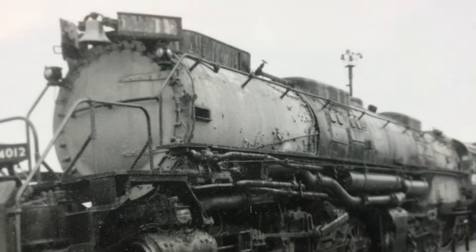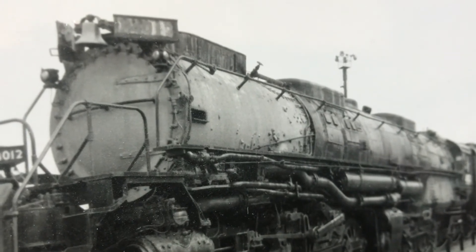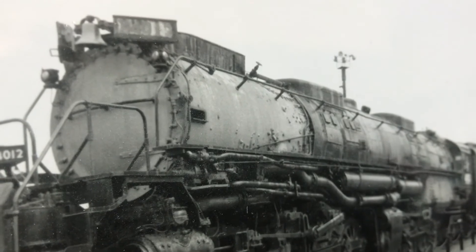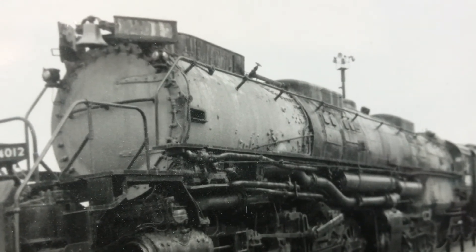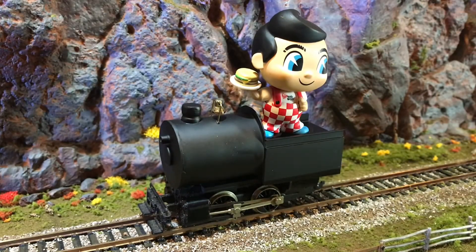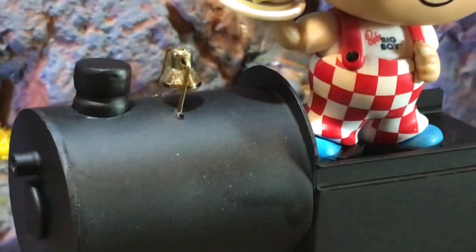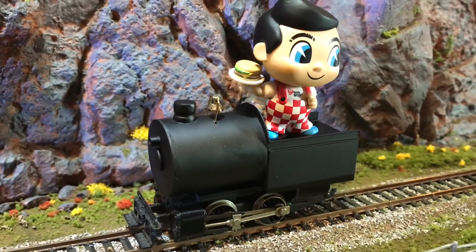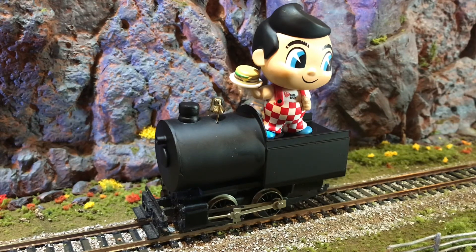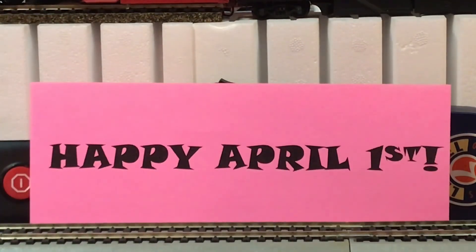Ladies and gentlemen, after months and months of research, gathering parts, and working many nights without any sleep, I finally finished the Big Boy. So without any further ado, I present my scratch-built Big Boy.